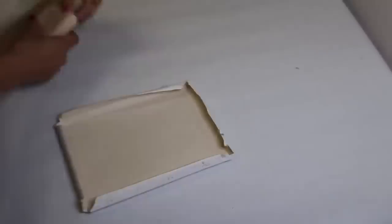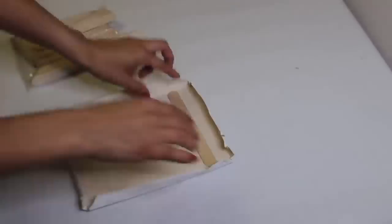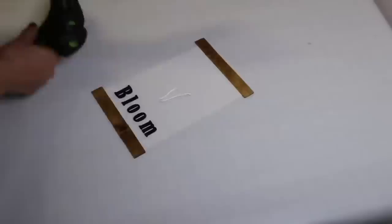I used a scrap piece of canvas for this next sign. I grabbed two craft sticks, cut the ends off, stained them, and added them to the top and bottom. Then I took some Walmart letters and added 'bloom' to the bottom, then just added some greenery.